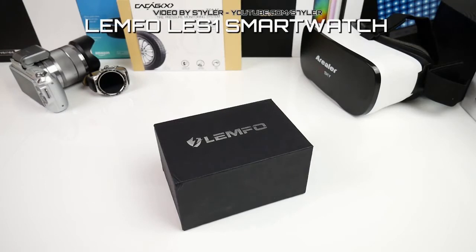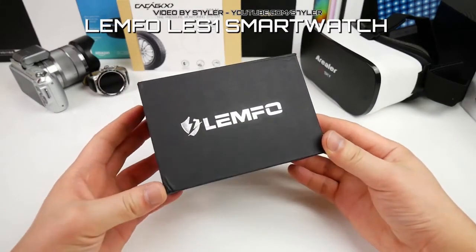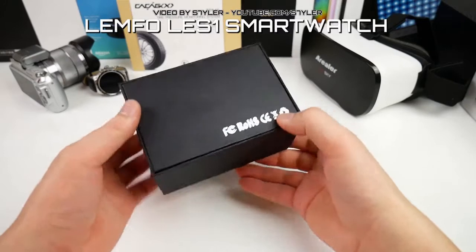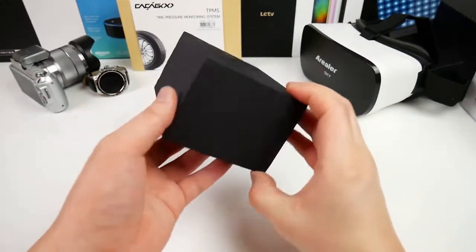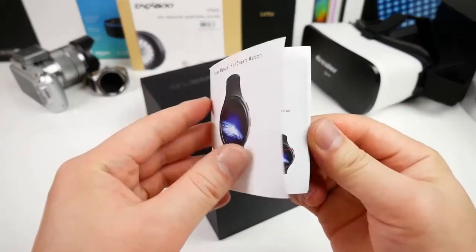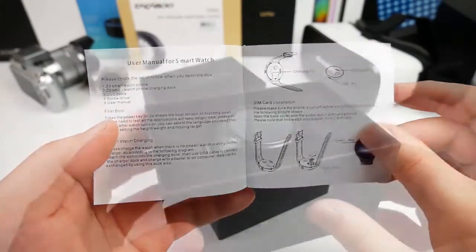Like many of the smartwatches from Lempho, it comes in a black cardboard box with the Lempho logo on top, but besides that there are no informations printed. Only on the back we find an FTC and CE logo. So let's have a look inside. First we find an English user manual explaining the design features and functions.